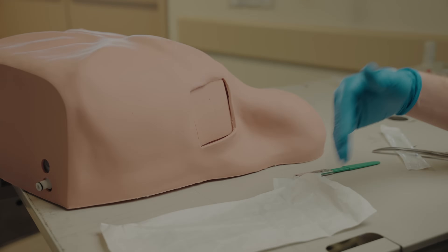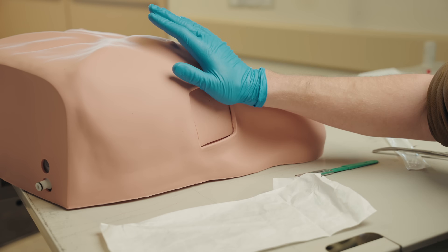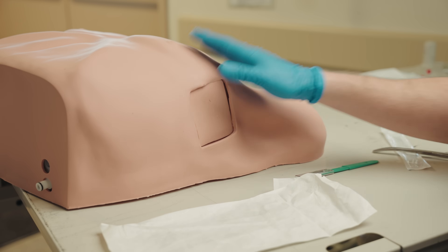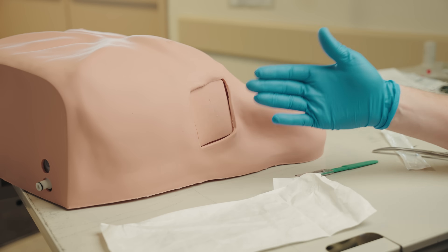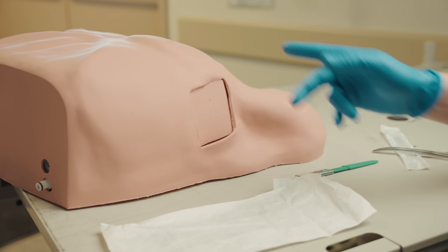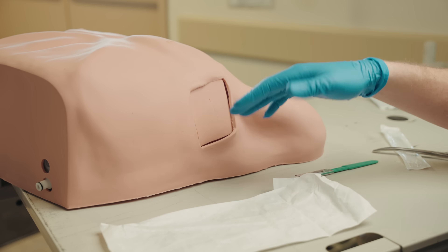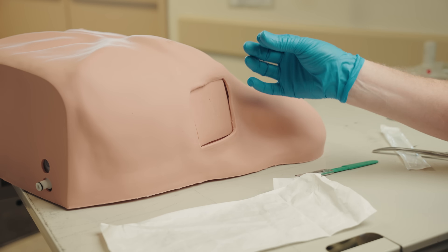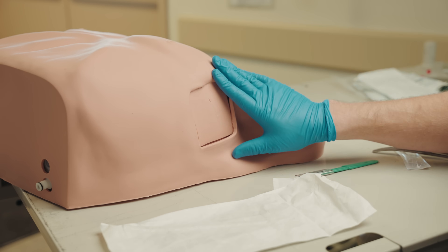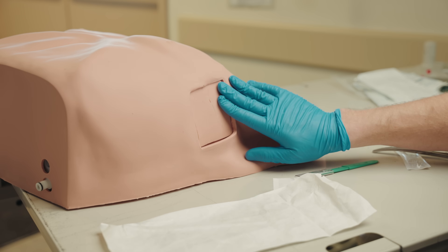One potential risk with this procedure — not necessarily to the patient, but to you — is that if they have a tension pneumothorax, chances are they also have rib fractures. Hypothetically, there's a risk of inserting your finger into their chest and, as you're doing your sweep, cutting your finger on a sharp, jagged edge of bone. You're in a very bloody environment, so that's going to be a very bad exposure for the provider and potentially for the patient. Just be aware of that and be cautious.